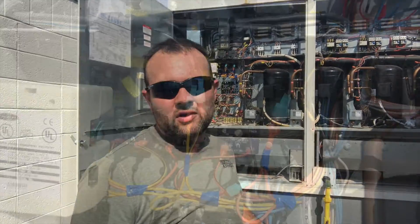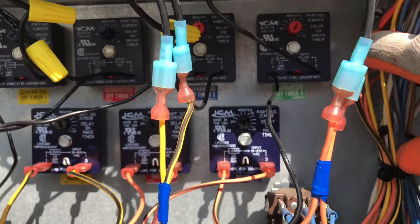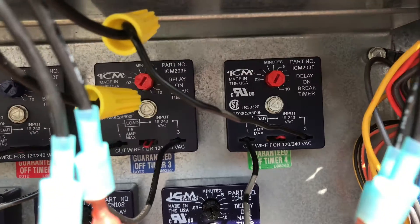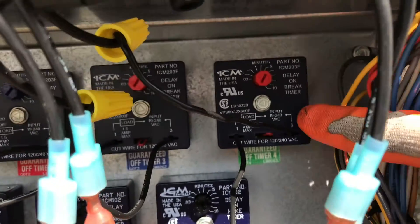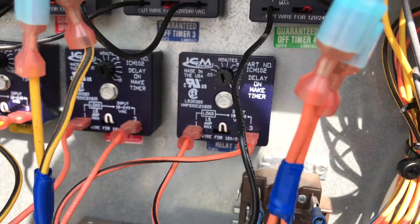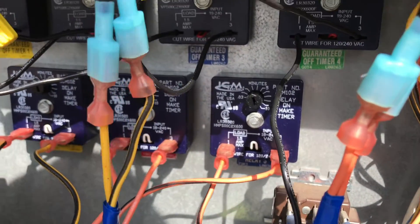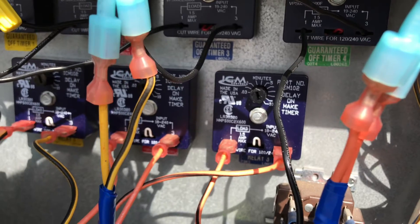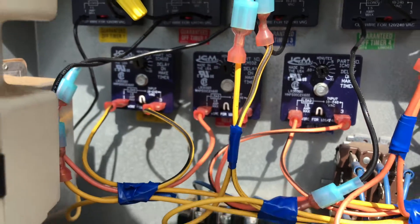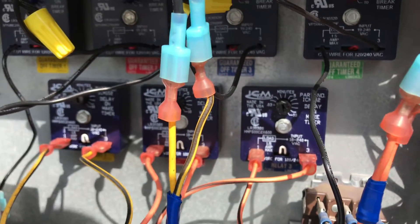Here's a closer look at our timers. They're labeled as guaranteed off timers, but the ICM part says 'delay on break' timer — basically when your call for cooling breaks and you lose voltage, that's when the delay is activated. I set those for about five minutes. The time delay relays — ICM calls them 'delay on make' timers — so when the contact makes and you get 24 volts at that relay, that's when the delay starts. I set those for about three minutes. It's not really necessary to have them any longer than that in this system, because the guaranteed off timers keep the system from short cycling, and the delay on make timers just space out staging if you get multiple calls for cooling at once.